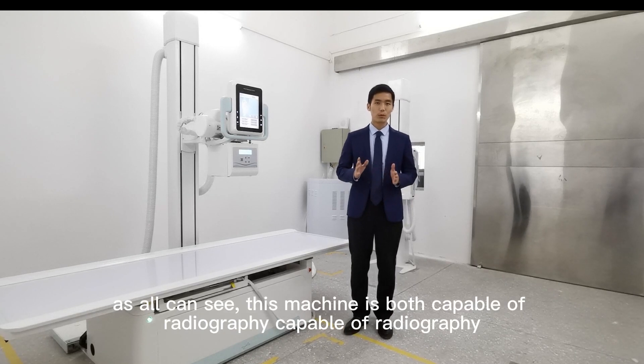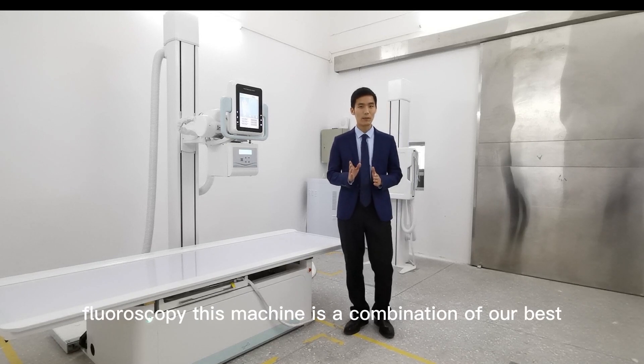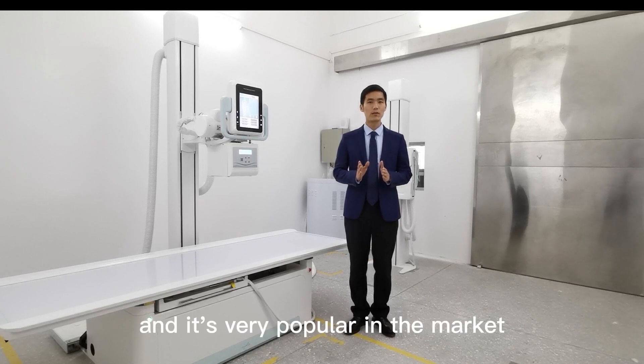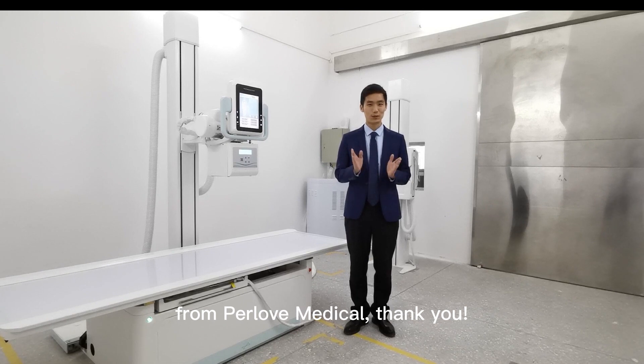As a machine capable of both radiography and fluoroscopy, this machine is a combination of our best technologies and it is very welcome in the market. If you want to know more details about this machine, please feel free to ask me anytime. This is Eric from Prada Medical. Thank you.